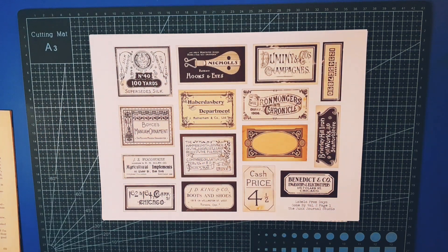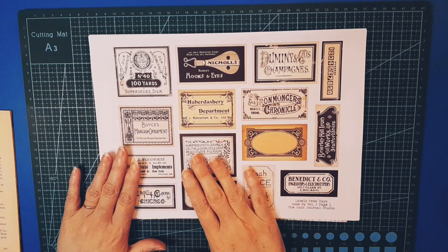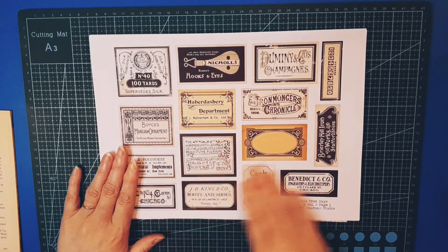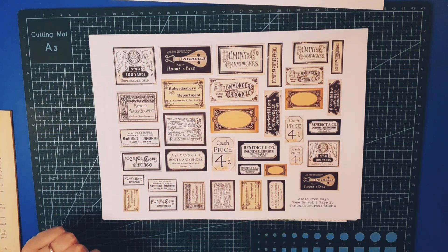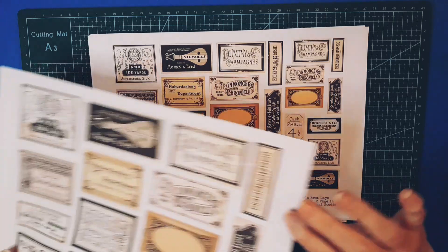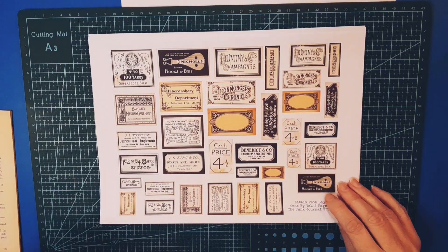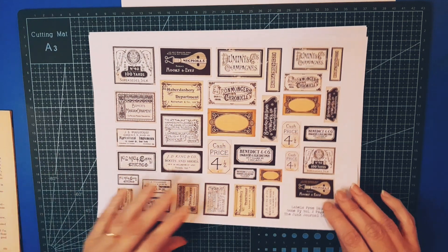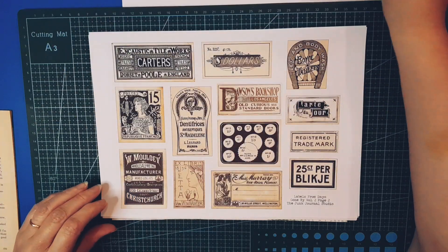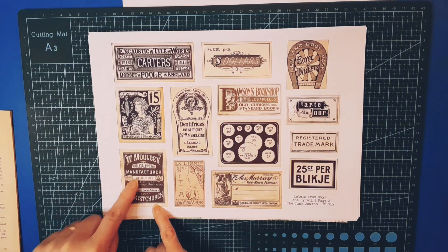Beautiful old labels — absolutely scrummy! Each set of labels has a full-size sheet, and then the second sheet has the same labels in at least two different sizes. So you've got all your bases covered for whatever size you might like, and if you want tiny tiny tiny you could print at half size again — so many options. Really beautiful labels.